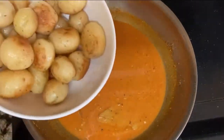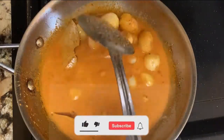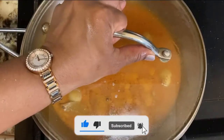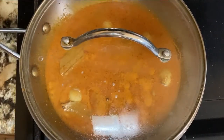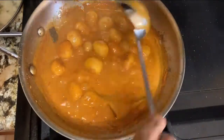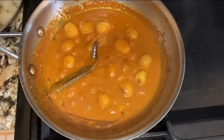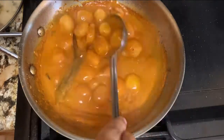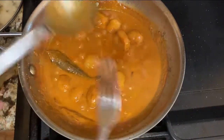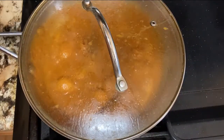Next, add all the potatoes and let it cook for 15 minutes on medium heat. As you can see, the gravy is getting thicker. Let's check one time if the potatoes are cooked nicely inside. As you can see, the potato is cooked nicely. So now our Kashmiri Dum Aloo is ready — serve hot with chapati or naan.